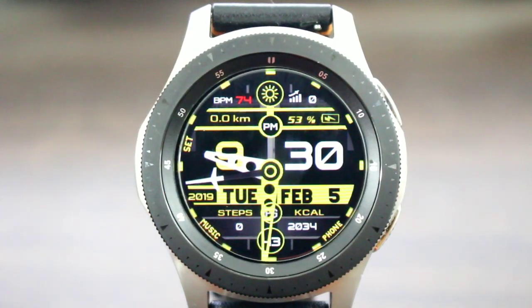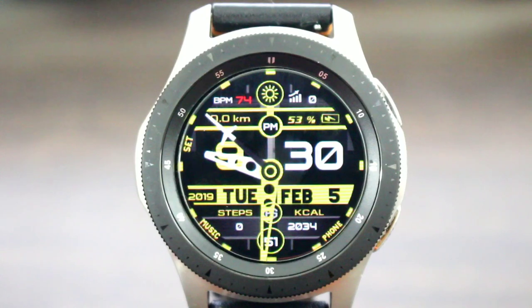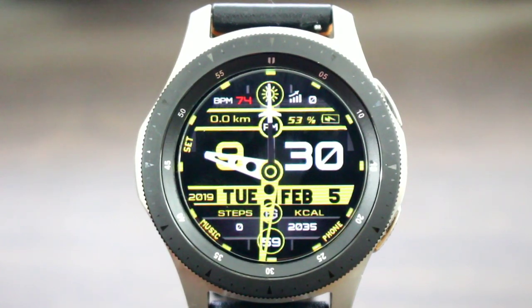Watch face number two is nice. This one is called Bow Digit Pro. It looks just as nice as the first one. You get a big bold digital time with an analog look as well. In the AOD mode it's going to be dimmed down and you're going to see your digital time at a glance with no problem.